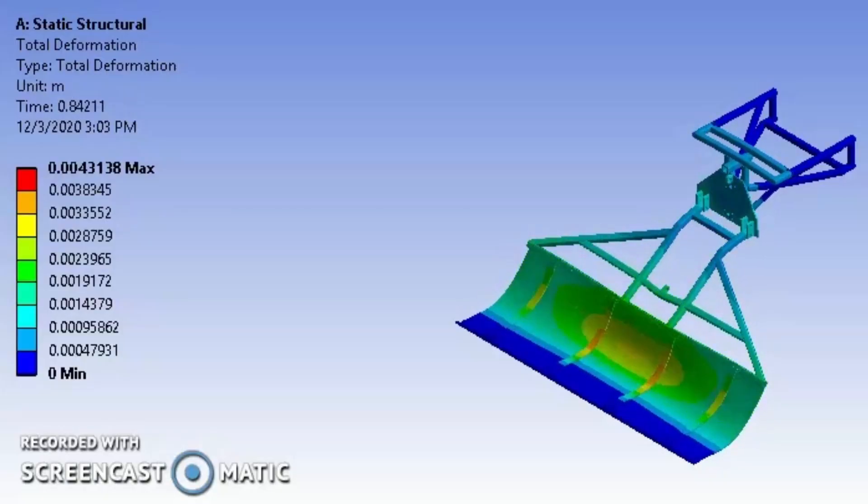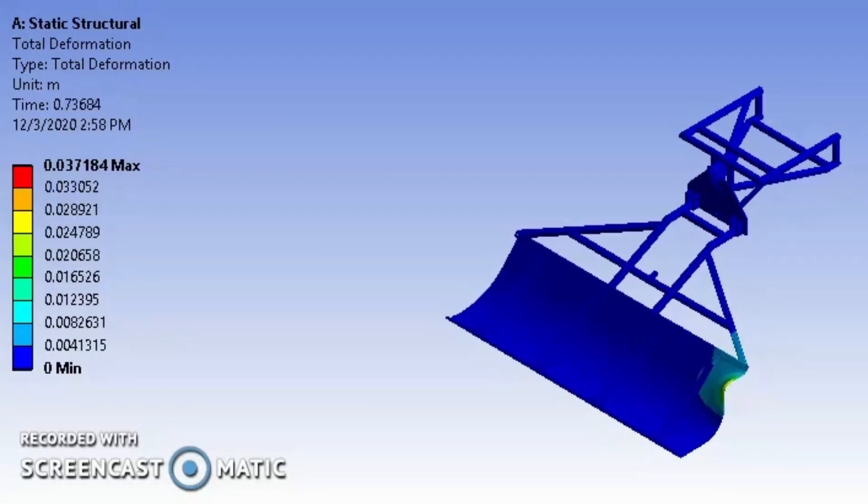To combat this, we analyzed two force cases. One, an operating case shown here, and the second, an accidental case of running the side of the Packer Pan into a tree or sign.